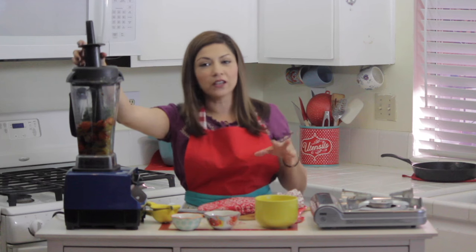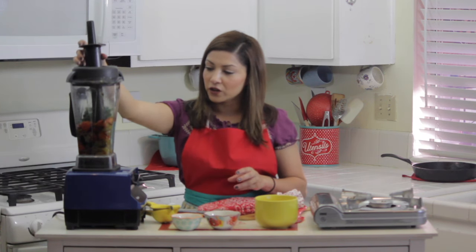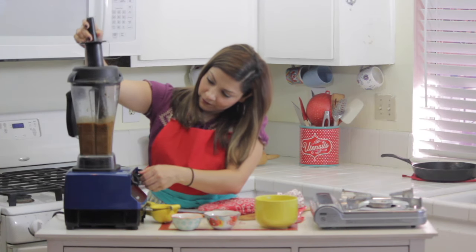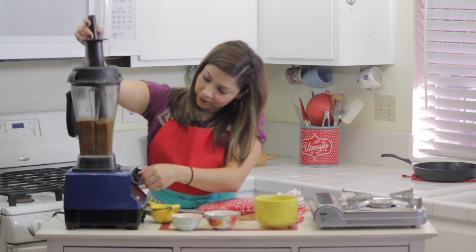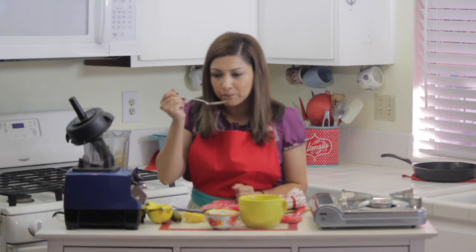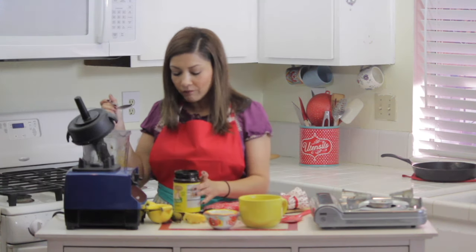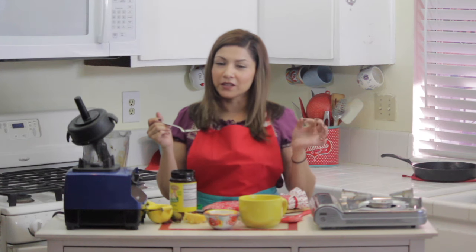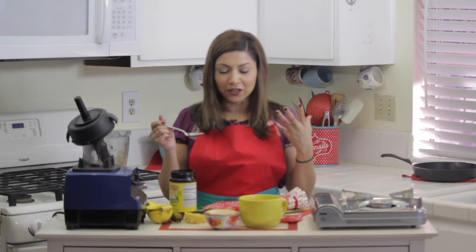Just blend it up to the consistency that you like. Some people like it a little chunkier — you can just blend it a little less. Taste it to see if it needs any salt. The chiles are spicy, but it does need a little bit more salt. You can taste the brightness of the lemon. There's cilantro in there and then just enough spiciness to give a little kick.